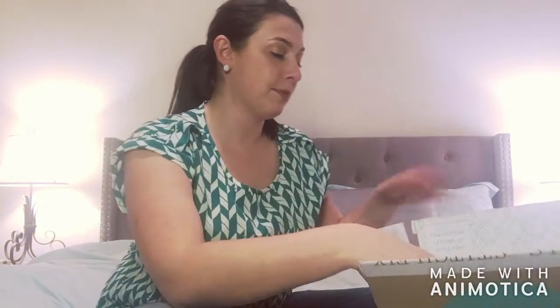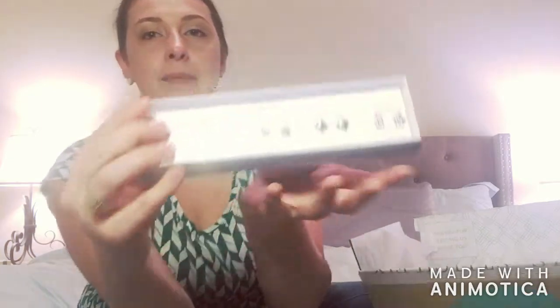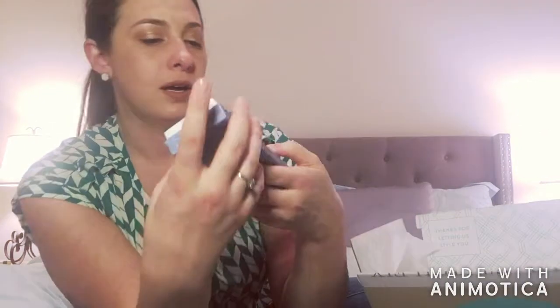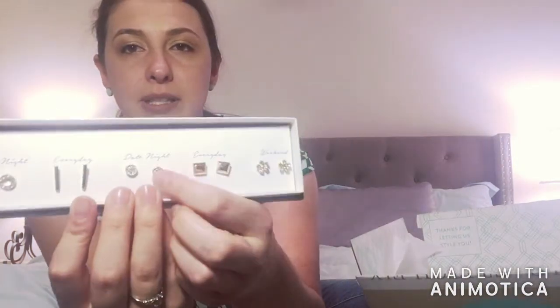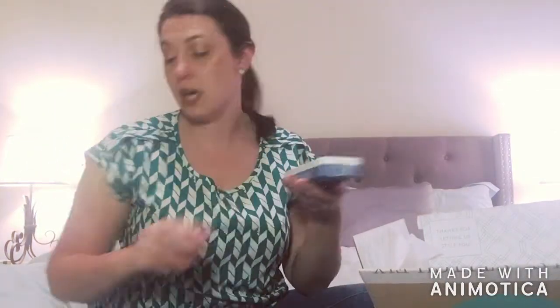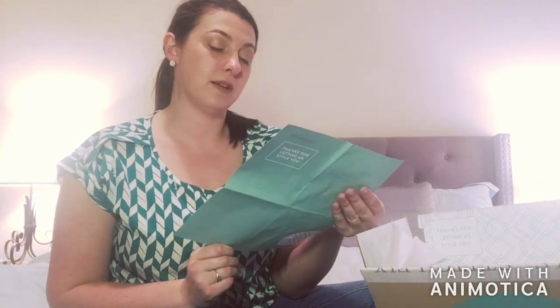The first thing I'm going to pull out are these earrings — and there will be a try-on, by the way, so I will try all of this on for you. I got a pack of earrings and they're all really cute. I especially like these bars. I wear like the same earrings all the time, so I'm really excited. There are five pairs and they are all gold — some have little diamonds, flowers, and round shapes. These are by Kevia, and that set of gold earrings is $36.